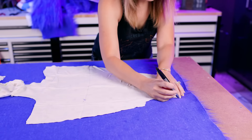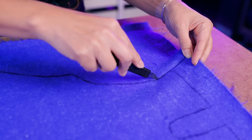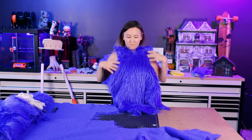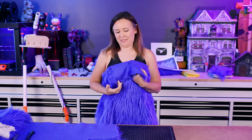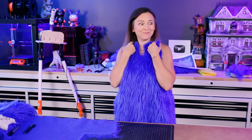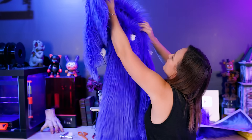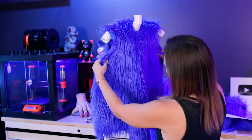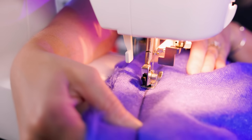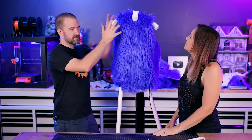I took some scrap fabric and draped it over the torso to make a pattern, then I can trace it onto the fur and cut it out. Looking good — we could pivot and just be like a dressmaking channel. I sewed the top and I'm going to put it on him — just want to make sure it fits before I commit to doing the rest. Once we were happy with the fit, the sides got sewn together. It's going to be like two separate legs and then the torso.